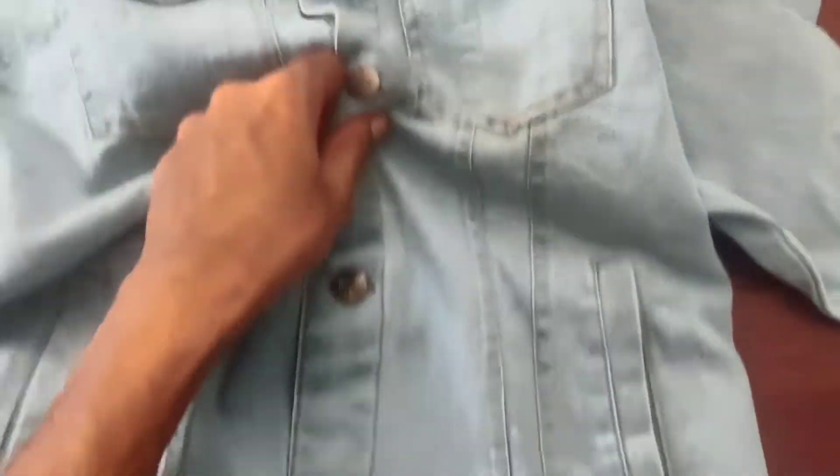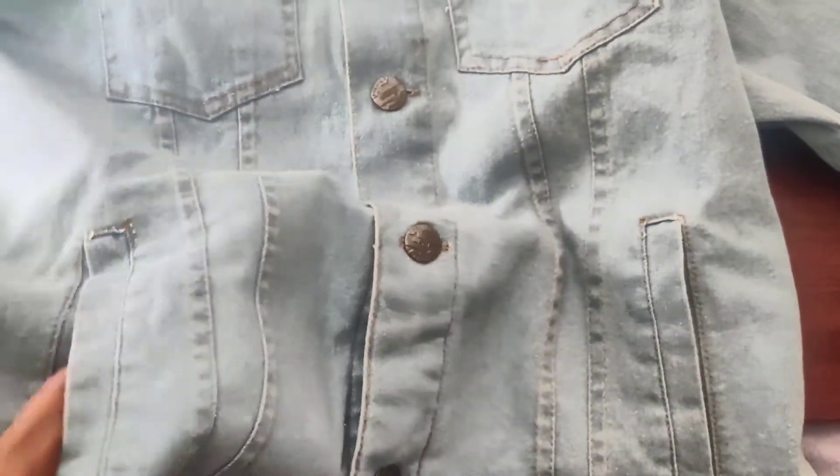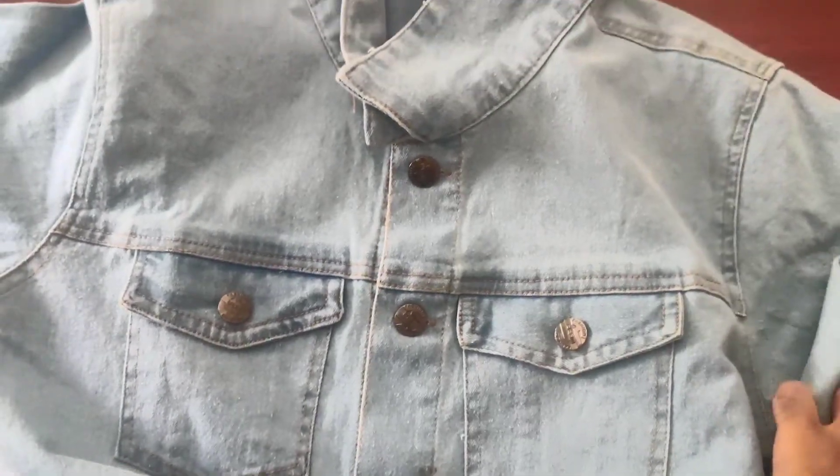They gave hexagonal shaped pocket flaps on both sides and had a pocket opening at the end of a curved line. The stitchings are decent and the buttons are not bad either. Speaking of the color, I think this is the perfect mid blue color which you can style almost everywhere.